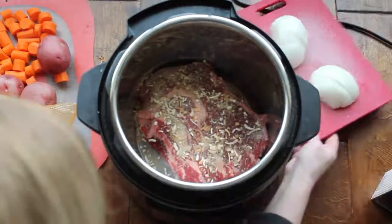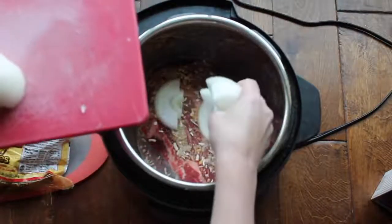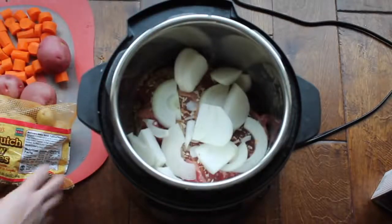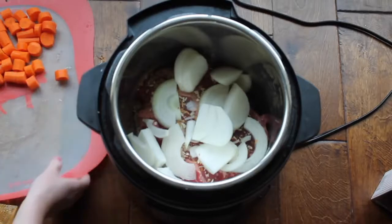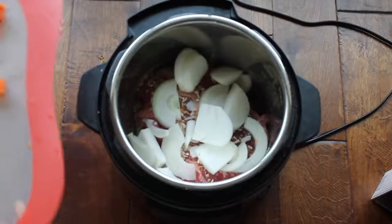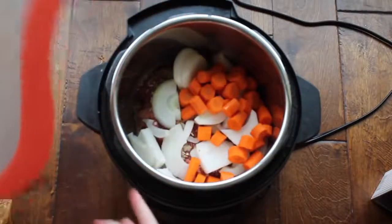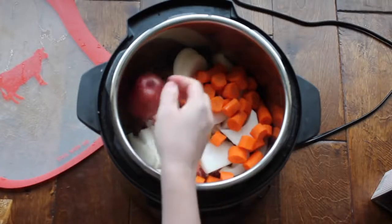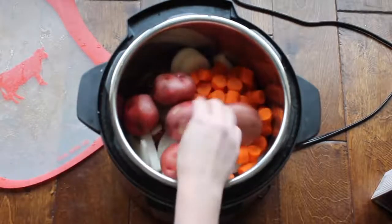I've pre-sliced some onions — I like them in a little bit bigger chunks, but you can chop them up too if you want. Adding the onion to the pot roast is one of my favorites. Next I'm going to add my carrots. I have bigger carrots here — I peeled them and chopped them into bigger chunks, because you will be cooking for a long time and you kind of want big chunks of carrots.